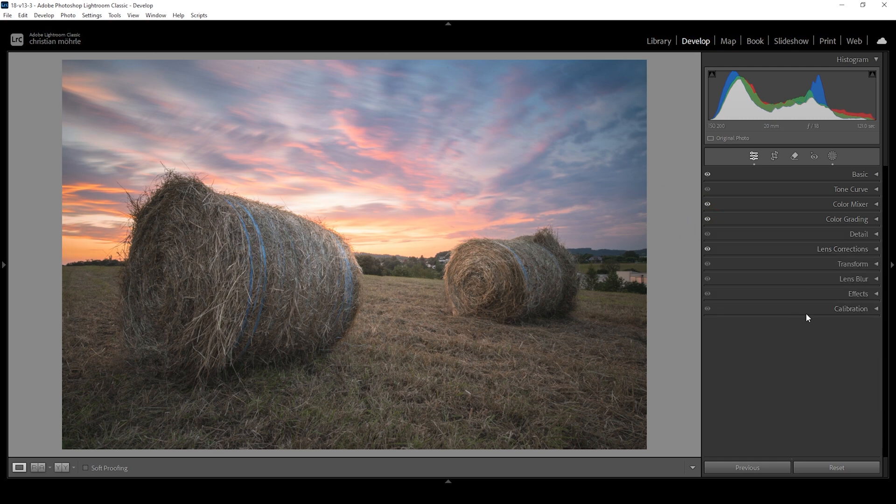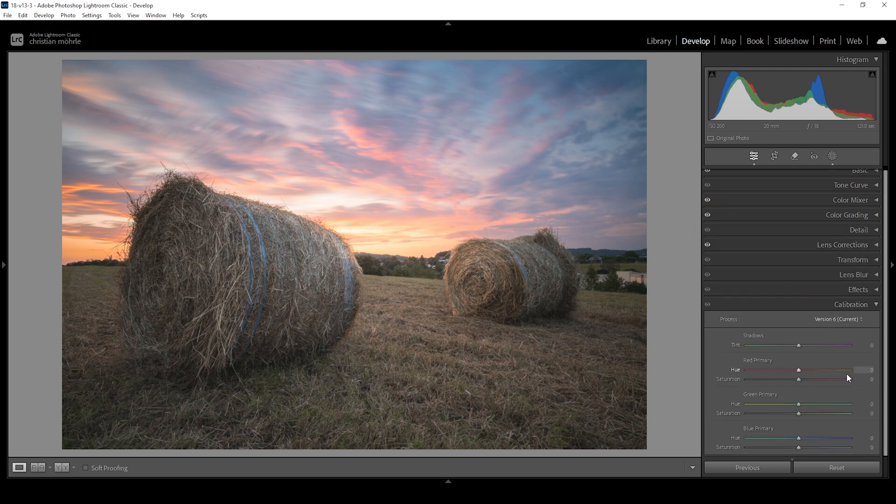Finally, we can head into the calibration tab to tweak the colors a little more by bringing down the blue primary hue, which will make the sky colors look a bit more intense — just be careful since this is a very powerful slider. I'm also going to bring up the saturation here, and let's also bring up the green and red saturation.